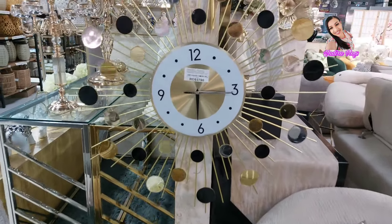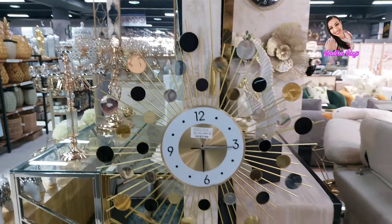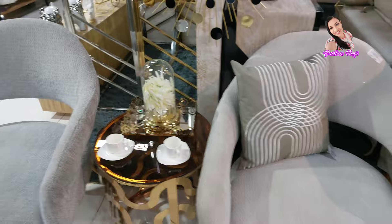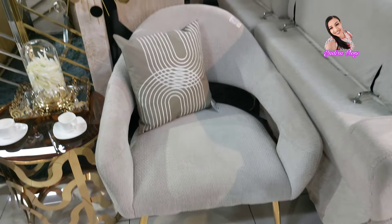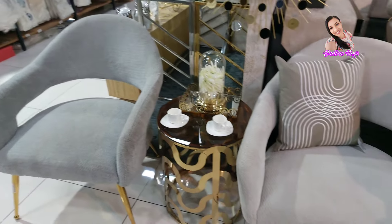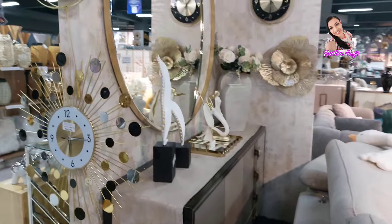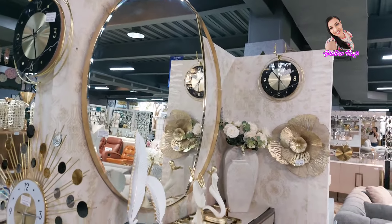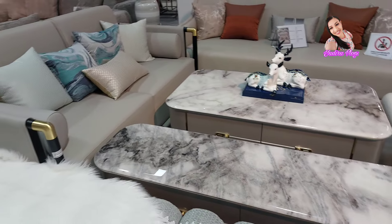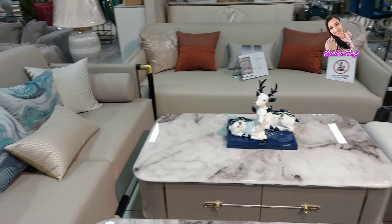Está bonita esta parte aquí. Como les repito, estoy nuevamente en Suplas, ya que vine a comprar unas ramas y quise mostrarle mercancía que están sacando nueva. Y miren esta área, qué bonita se ve. Esta sala, este juego, no estaba aquí cuando yo vine. Es así. No puedo pasar para allá porque está todo cerrado.